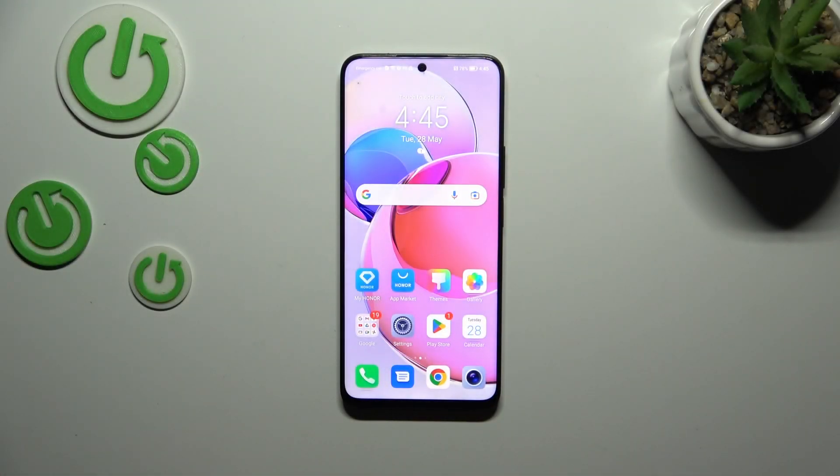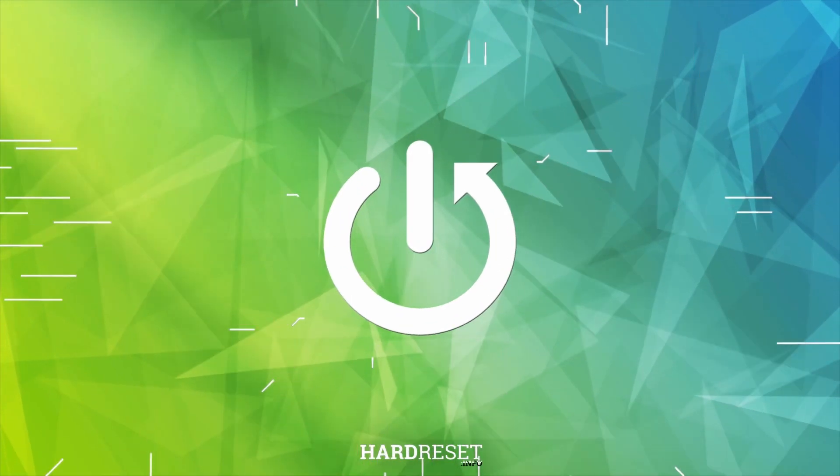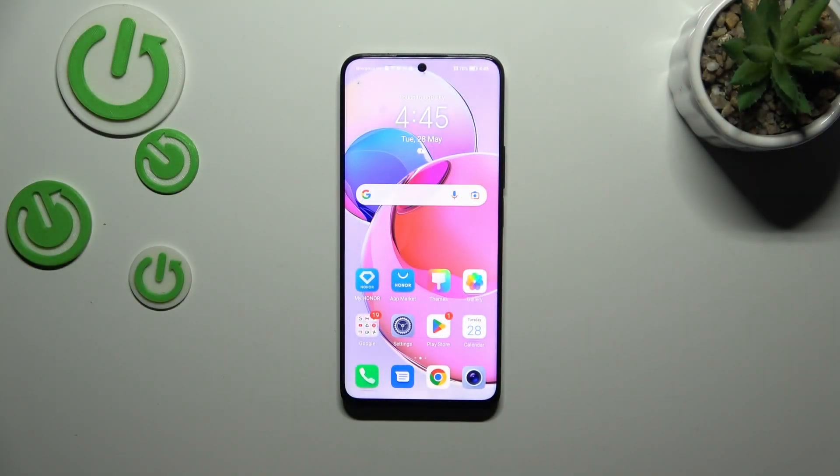Hi everyone. In front of me I've got Honor X8A and let me share with you how to change the screen timeout on this device. As you saw, my device blacks out a little bit too fast for my liking, so let's change it.